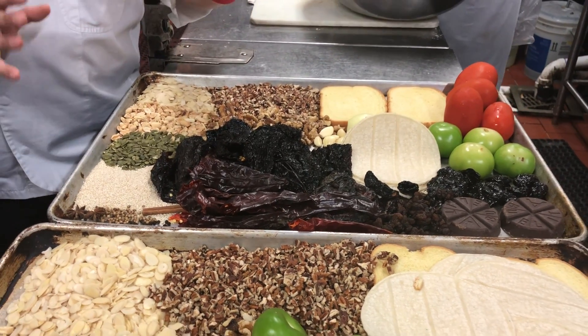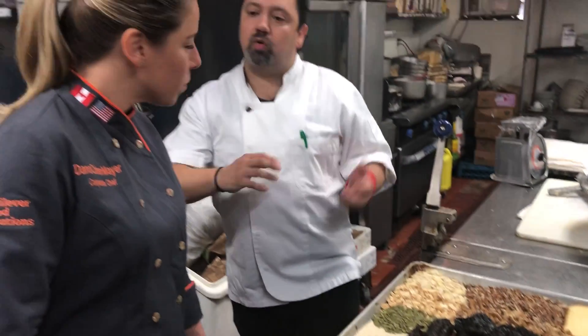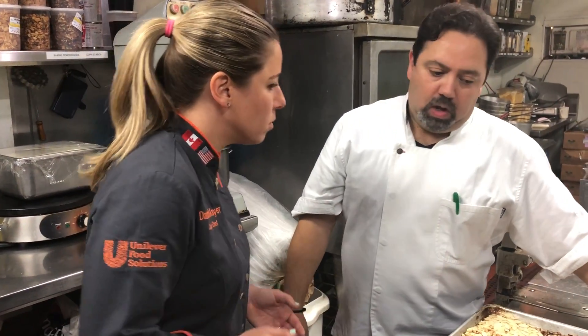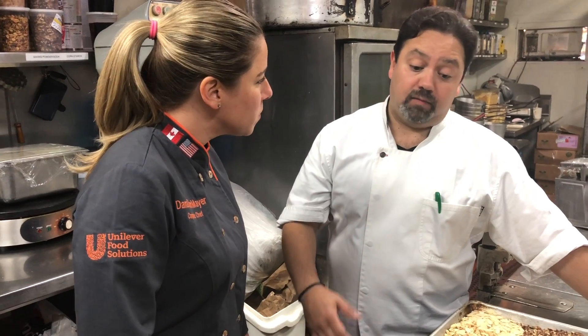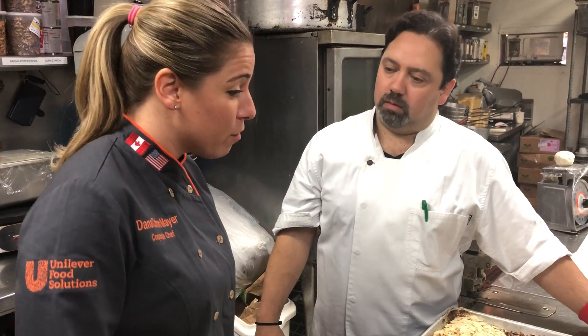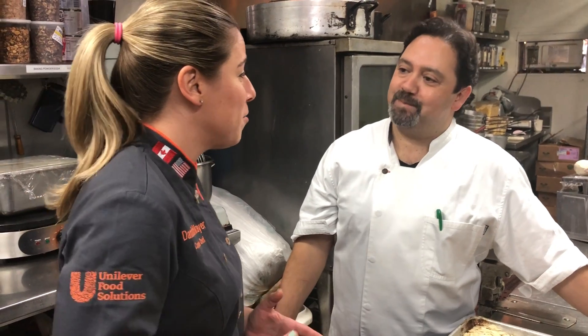So every little thing has a little procedure. And then we start cooking them all together in a pot and then we blend them. And how long does this cook for? It can take, if you start by roasting them, about two to three hours. So it takes a while from start to finish but it's certainly a labor of love and I can't wait to try it.